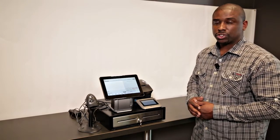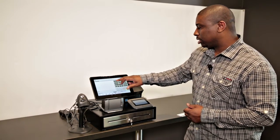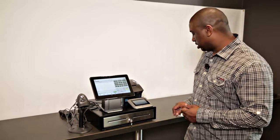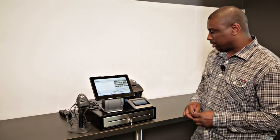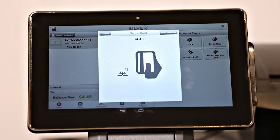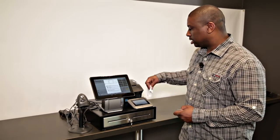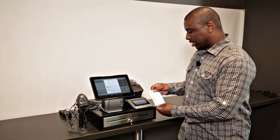I am now ready to run my first transaction. Pick any item in your store and use your credit card. We do support quick ringing, which means I can just swipe the card from the ticket screen. I am an approved transaction.